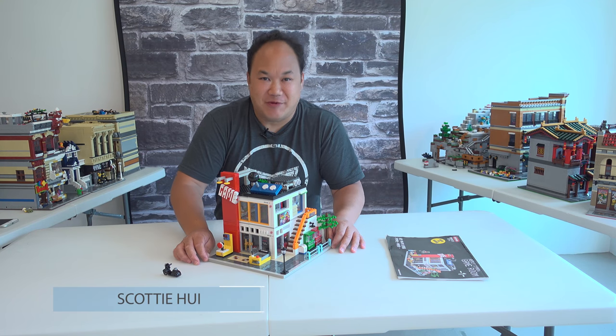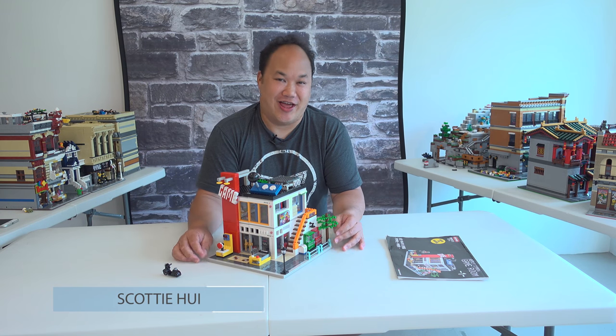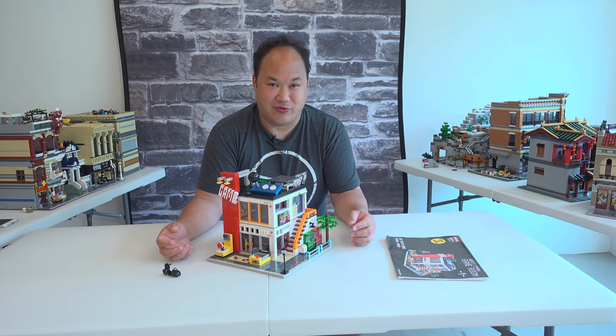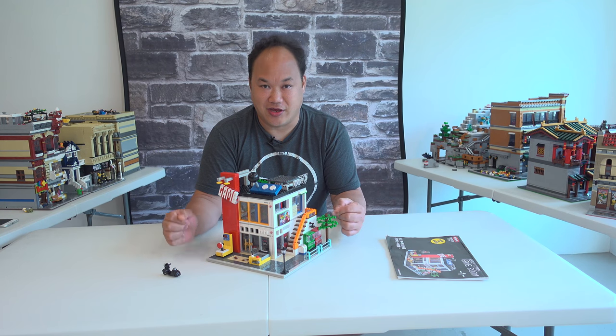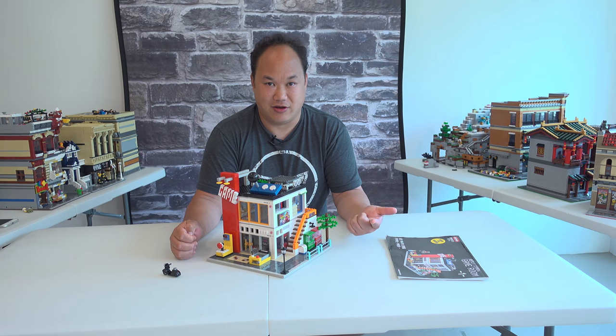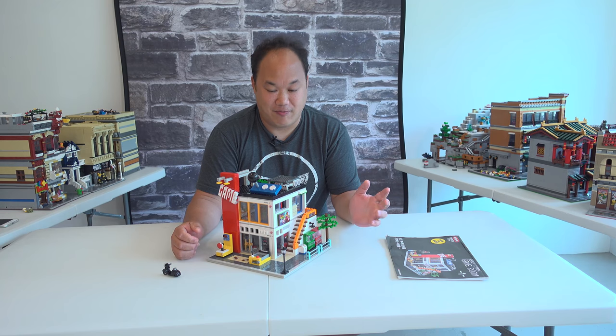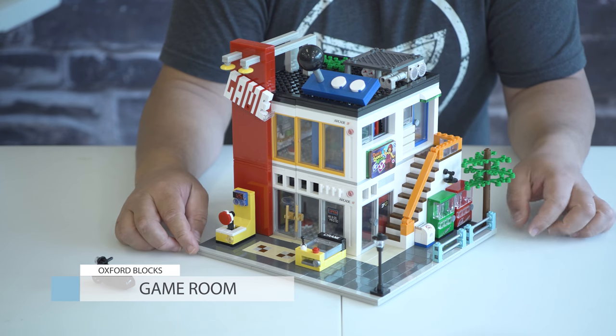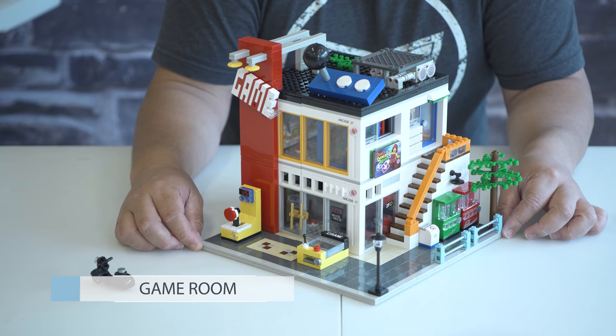Hey what's up guys, it's Scotty from Brick Me Up Scotty. Glad you liked the last video, I hope I can get the ball rolling and give you guys one or two videos a week. Today we are looking at something quite different — it's not Lepin, it's not Lego, it's not Zingbo. It's another brand I found called Oxford Block, and they are made in Korea.